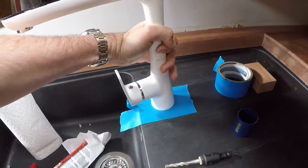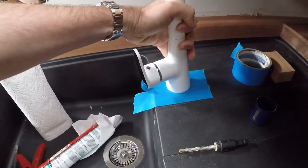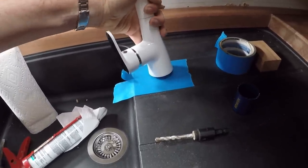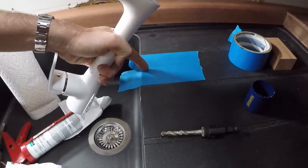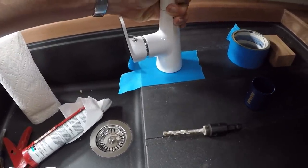We're going to be mounting our faucet in the sink right now. First, the tape gives you a place where you can draw and mark stuff. And second, if there are any filings or anything, it's not going to scratch the surface because the tape protects it. By putting the tape, especially in this case, the midline is where these two pieces of tape overlap, so it's really easy to get it centered.